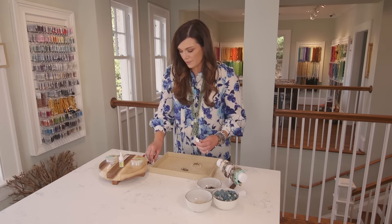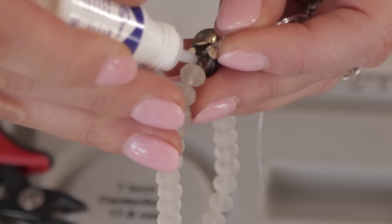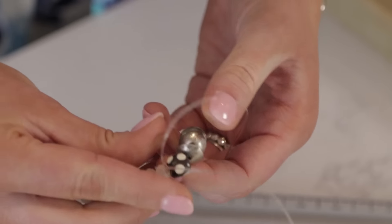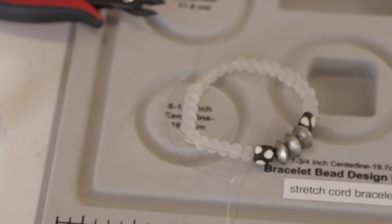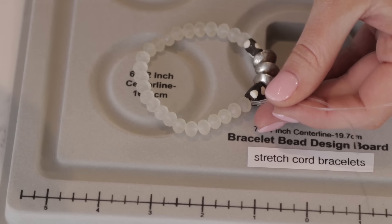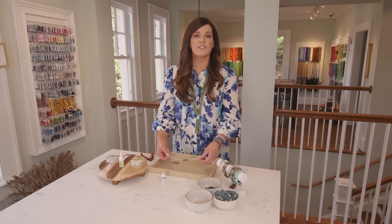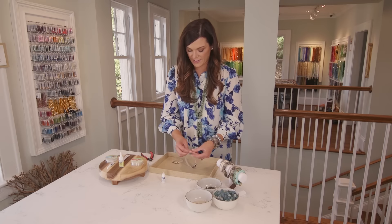Then tie a second knot. If you're using a really thin cord, you always want to use the thickest cord that you can depending on the hole size in your beads. If you're using a thinner cord you may even tie a third knot; in my case I'm going to stop with that second knot. Then use your Super New Glue or your GS Hypo Cement and apply a tiny dab of glue on the end of our knot. Then we're going to pull that knot so it gets lodged inside the hole next to it.